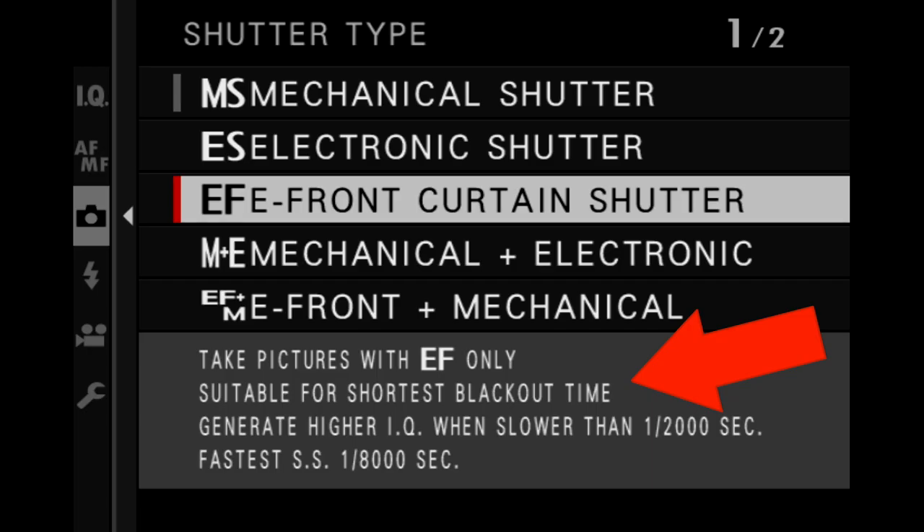The electronic front curtain shutter has the advantage of being able to do flash sync, because there is the second rear curtain that comes in to synchronize with flash. But it also has the advantage of having a shorter release time, because that first curtain doesn't have to move. And that way, the electronic front curtain also minimizes the wear and tear on the mechanical parts.